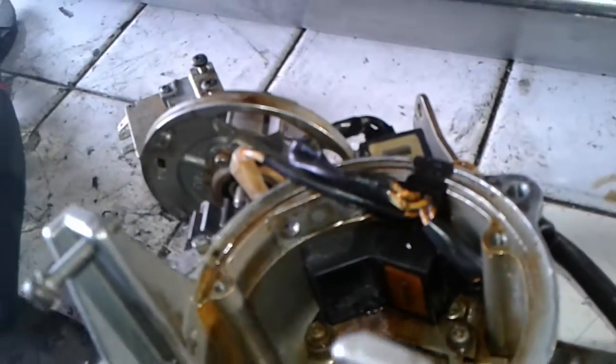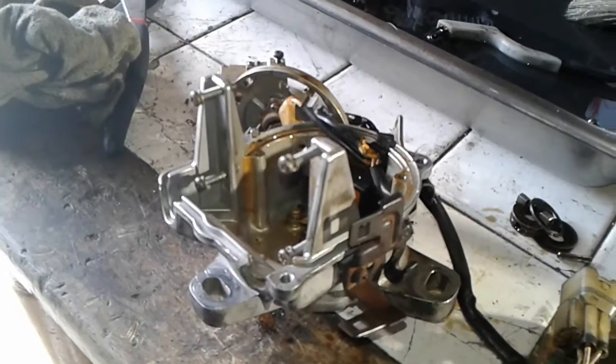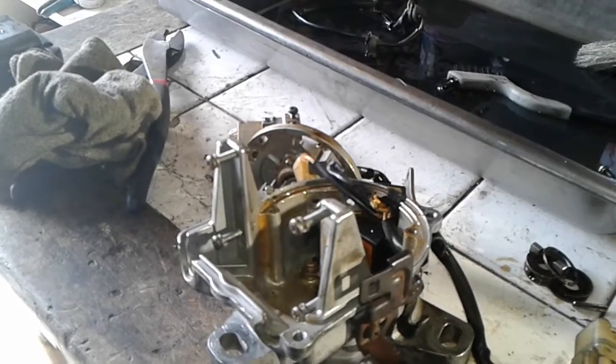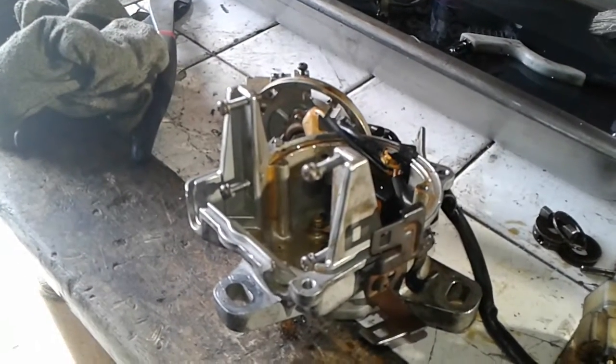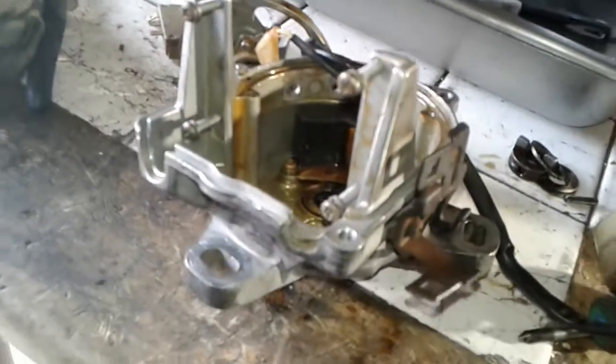I do have a wiring schematic for the 1996 to 1998 Honda Civic if you want to see that. I haven't been able to make one for any other years yet, but as soon as I come out with new ones I'll post them.